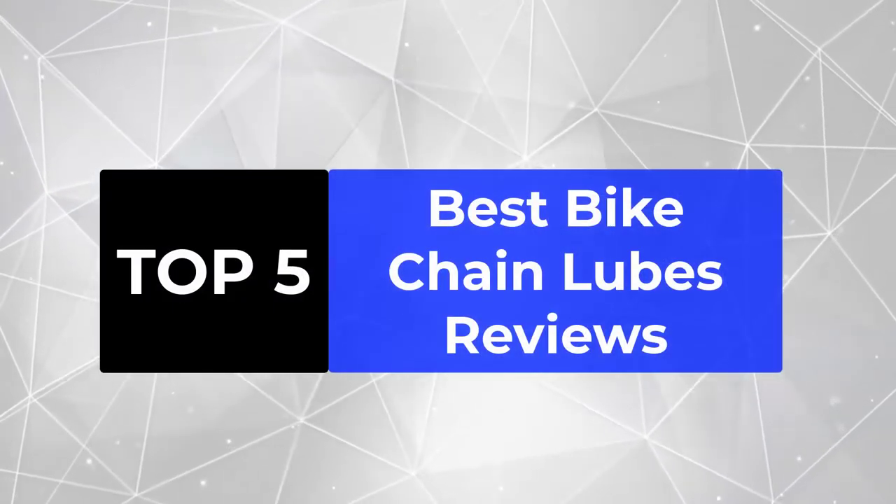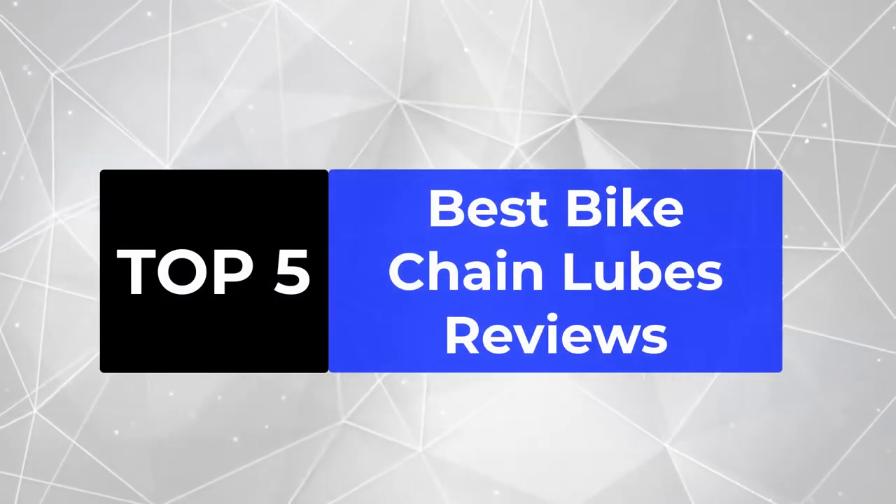We're going to review the top 5 best bike chain lubes, so that you can choose the right one for your purpose.